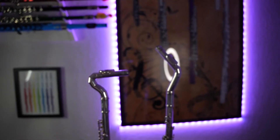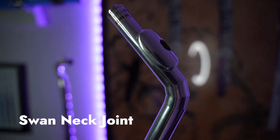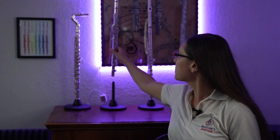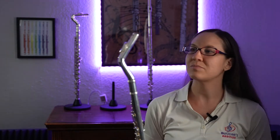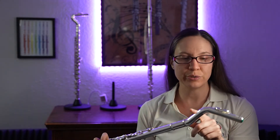We're going to be looking at two head joints, both from Flute Lab. We have the Swan Neck Flute Head Joint and the Vertical Flute Head Joint. Let's first start with the Swan Neck Head Joint. The Swan Neck Head Joint has a little bit of a curve here, see? But nothing too crazy, and you still kind of align it like you would your traditional flute.